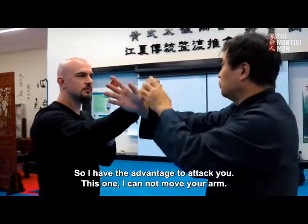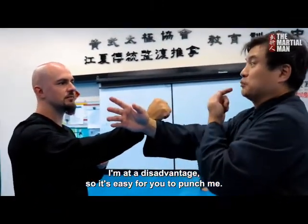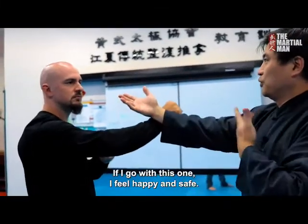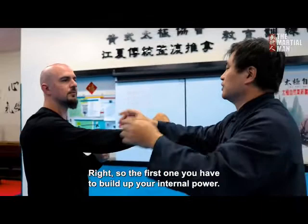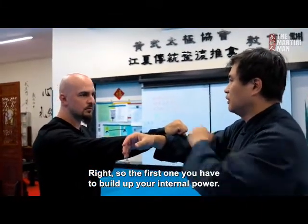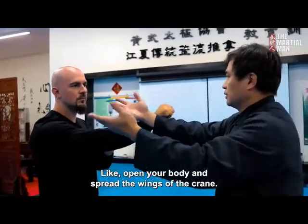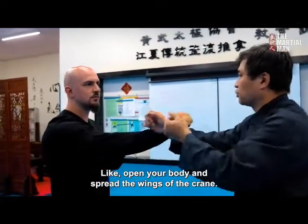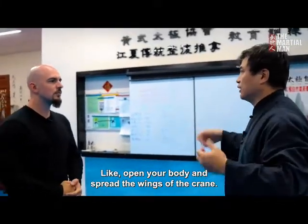If I cannot move your arm, you get the advantage — you can easily punch me. But if I do this one, I feel more happy, more safe. So the first thing you have to build up is this internal power. You have to move somebody — we say open, like open your body, like spread the wings of the crane.